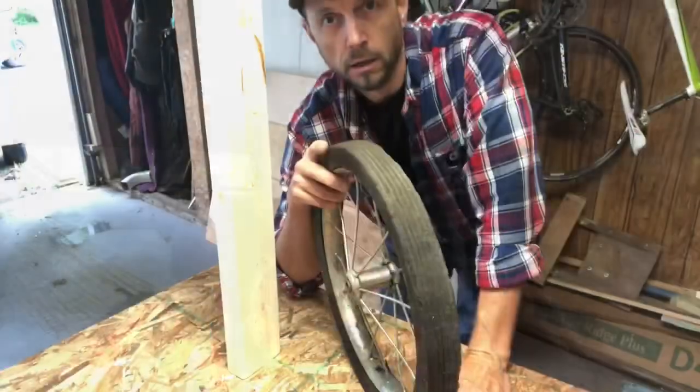Just got back from getting the wheels, and the only way it could have gone any better is if it hadn't been raining when I got back. I got both wheels — big wheels with bearings in them — axle, washers, pins, everything for 18 bucks. So I think what we're going to do is pack up, head to the house, unload everything in the garage, and we'll resume from there.